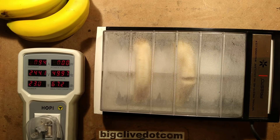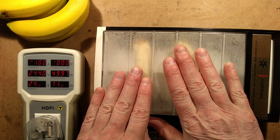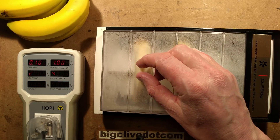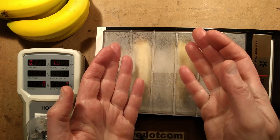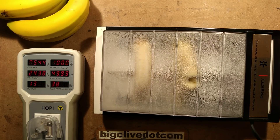Probably depositing metal into the bananas or something like that. It's now up to 23 watts, which is about 12 watts per banana, and it's up to 100 milliamps. I can feel a bit of warmth — it's certainly steaming up. Let's keep going and see what happens.